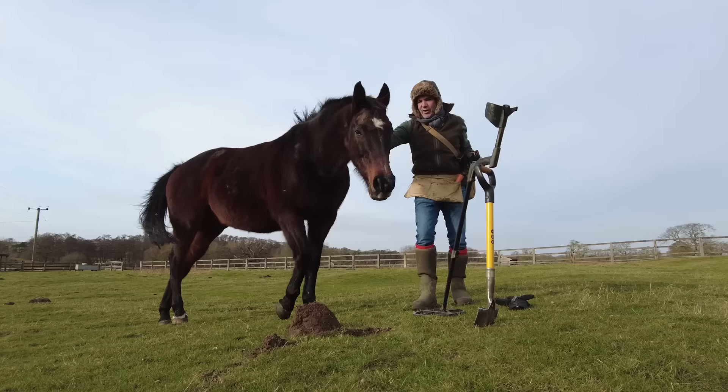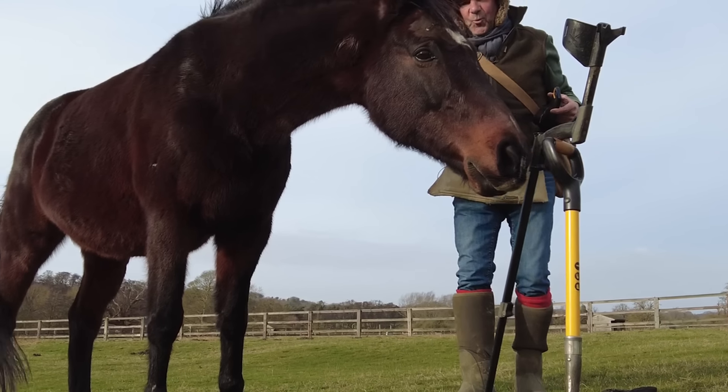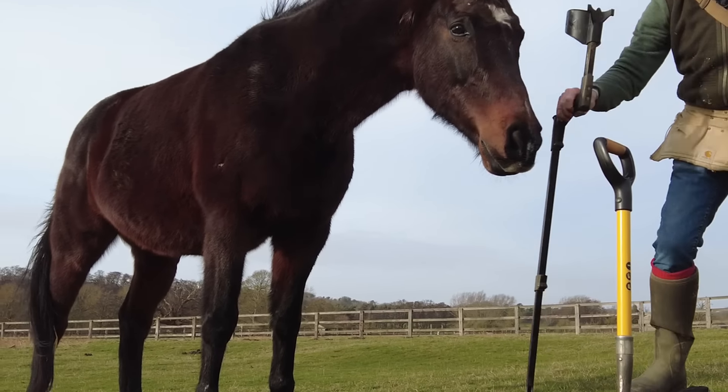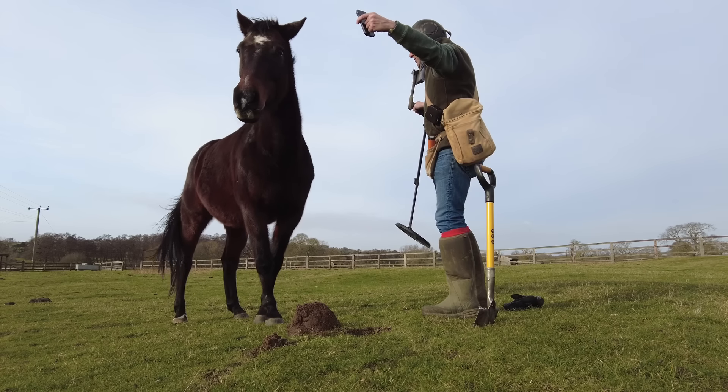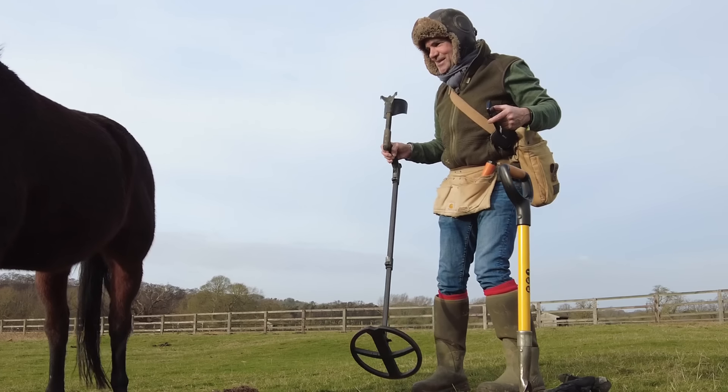Come on, come on. Don't go near my hole. Come on, that's mine. Out, out, out, out. Go away. I don't want to get too close to the business end of that.